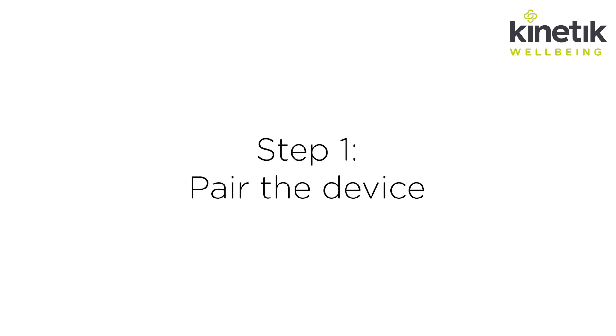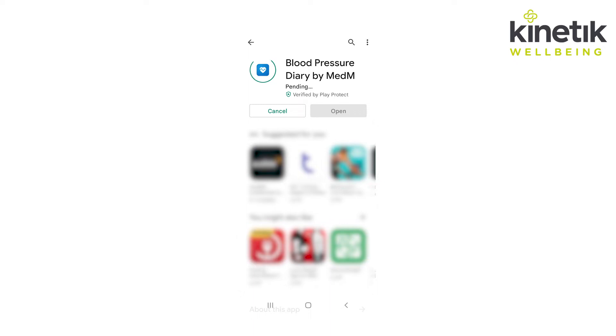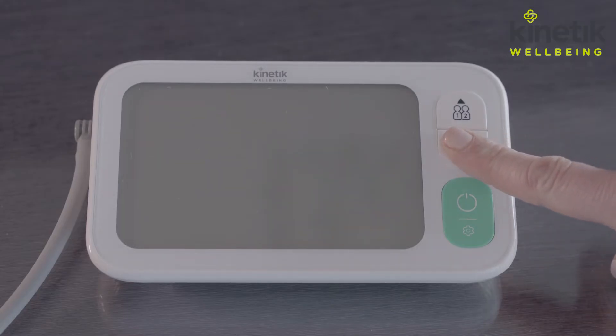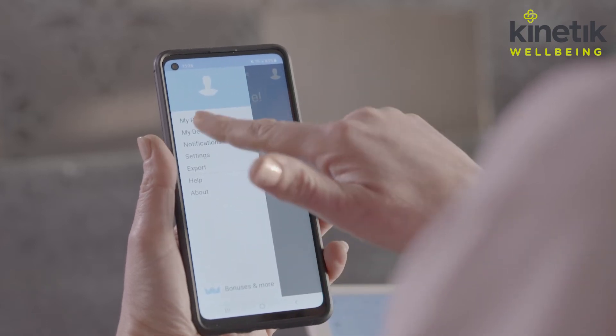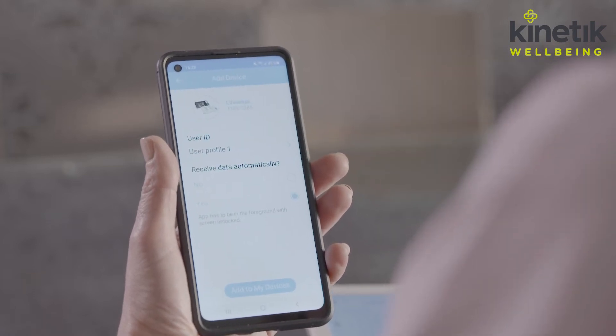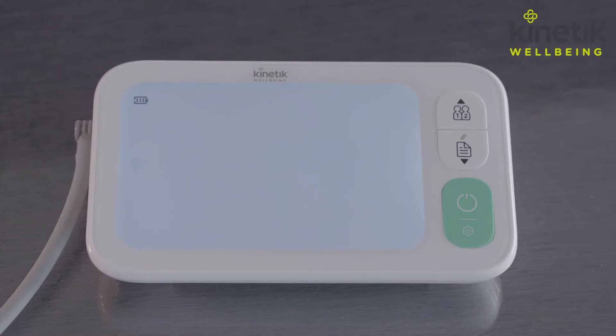Step one: pair the device. Before using, you can pair this device to your Android or Apple smartphone. To do so, simply download the MedM Blood Pressure Diary or MedM Health app. You can then register your details on the app or continue without registration. Ensure that Bluetooth has been enabled on your smartphone and the blood pressure monitor is close by. When the blood pressure monitor is off, press and hold the pairing button until the Bluetooth symbol flashes. In the app, select the drop-down menu and My Devices, then press Add New. Your smartphone will begin scanning for a new device. When detected, select the TMB2088. If successful, the Bluetooth symbol will stop flashing and the monitor will display 'Done'.